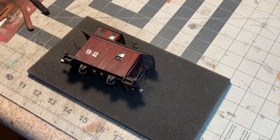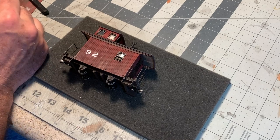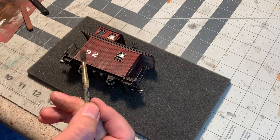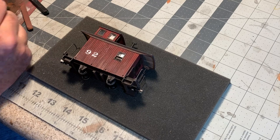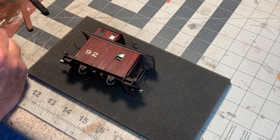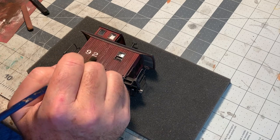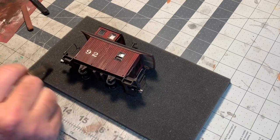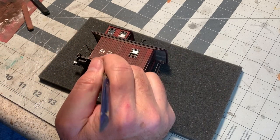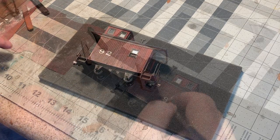Now I'll get some spray on this side. Then you can go back with your favorite weathering powders or chalks and blend the decal into the car a little better. I try to mix a color that matches the car itself. Here's another cool trick — take a little bit of white chalk or powder and run it down like that. It looks like the paint has run a little bit. You just want to gray it back a little bit so it doesn't look so shiny and new.